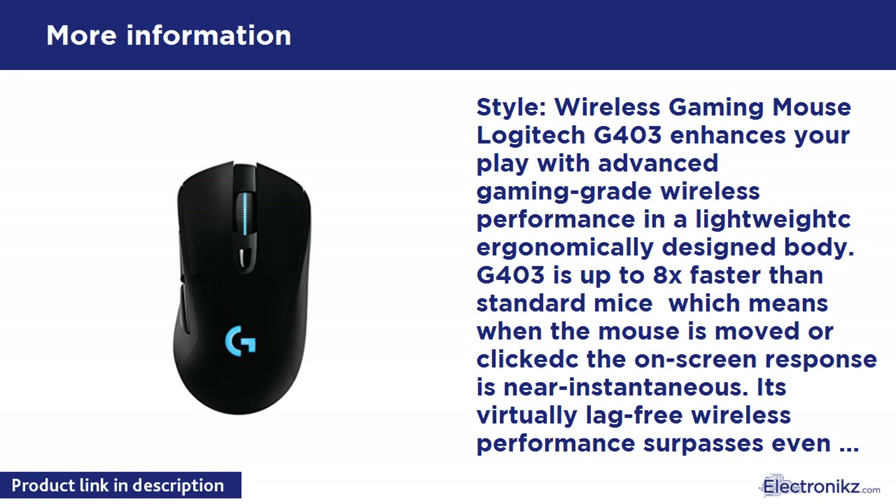G403 is equipped with our most advanced optical sensor for superior accuracy, speed, sensitivity, and consistency. Designed to fit your hand and style of gameplay with lightweight construction, rubber grips, and a 10g removable weight. Customizable with up to 16.8 million brilliant lighting colors and 6 programmable command buttons. G403 also has onboard memory so you can take your settings with you wherever you go. With G403, the game gets better and so do you.